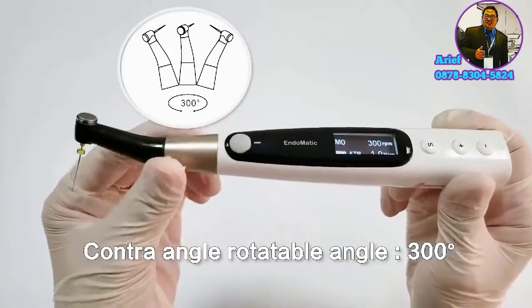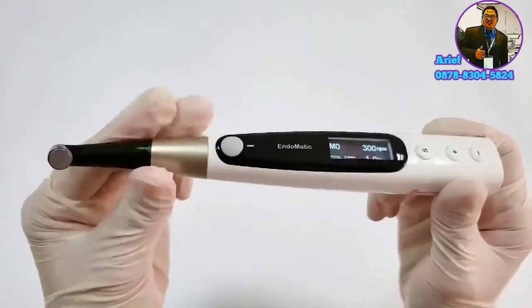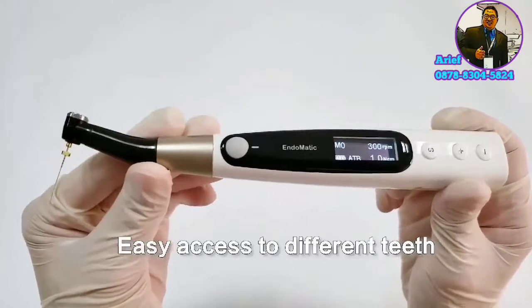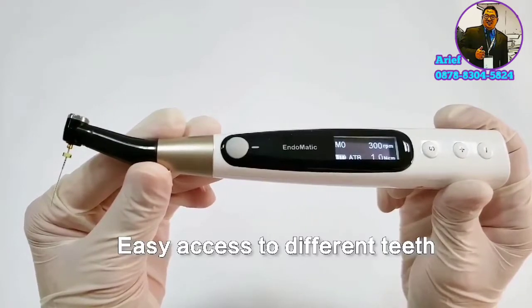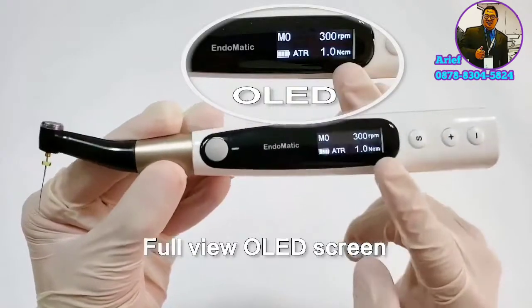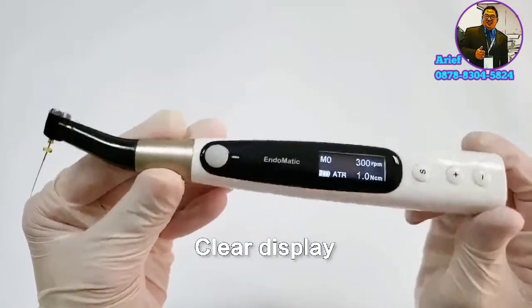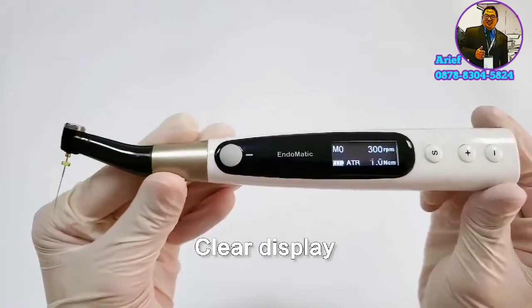This contra-angle is 300-degree rotatable, so it's quite convenient for different task preparations. Endomatic adopts a full-view OLED screen, so it's easy to see the information on the display from all angles.